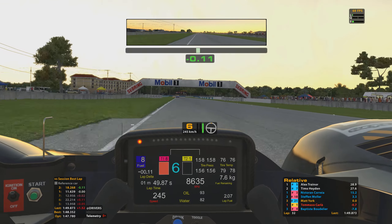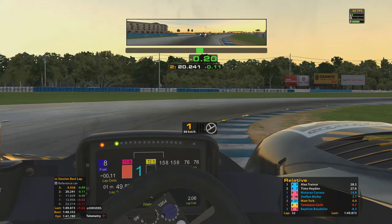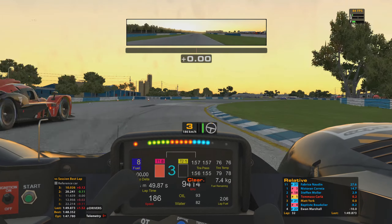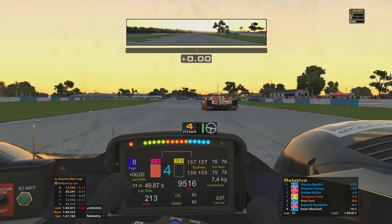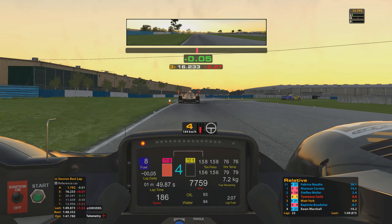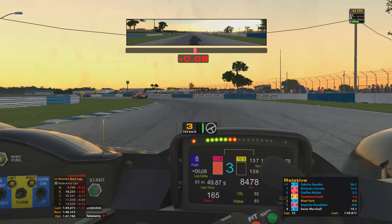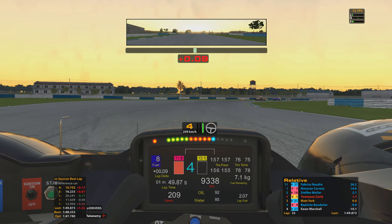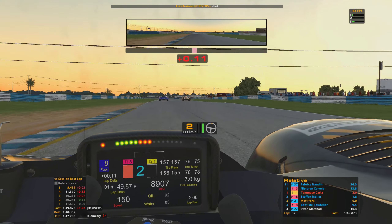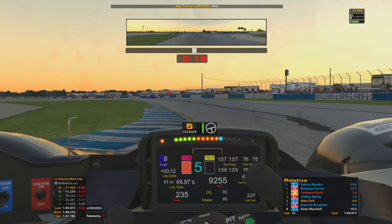Now I can see on the relative just how far Alex and Timo are up ahead — 29 seconds to Alex in P1, Timo just behind him, very, very close, almost battling. There's an LMP1 car — that's the race leader in fact — just snuck on through. That's put me another lap down, which means I could have taken 2kg of fuel less than I actually needed to. But I took that 2kg just in case the race leader didn't catch and lap me before the end of the race, otherwise I would have struggled to get around the last couple of laps without doing a whole bunch of fuel saving, which would have cost me time.